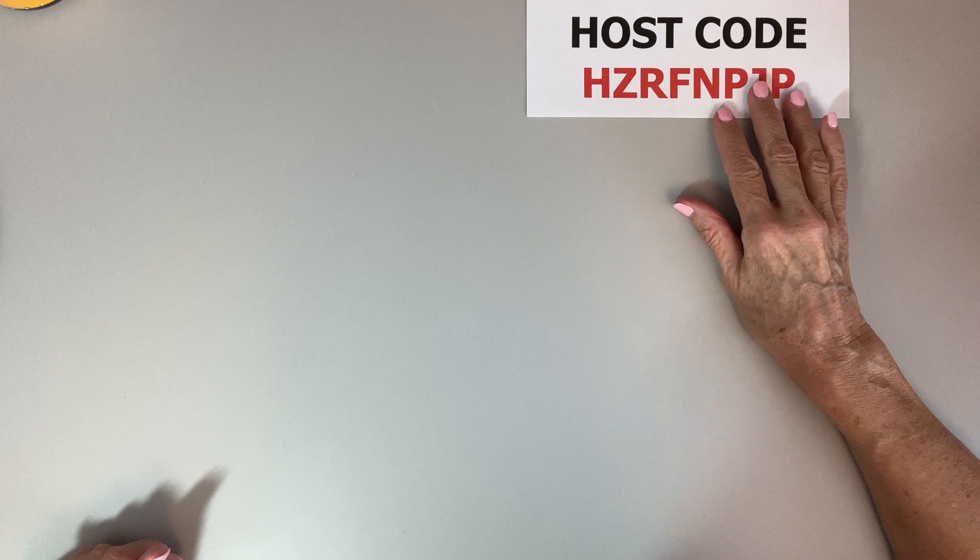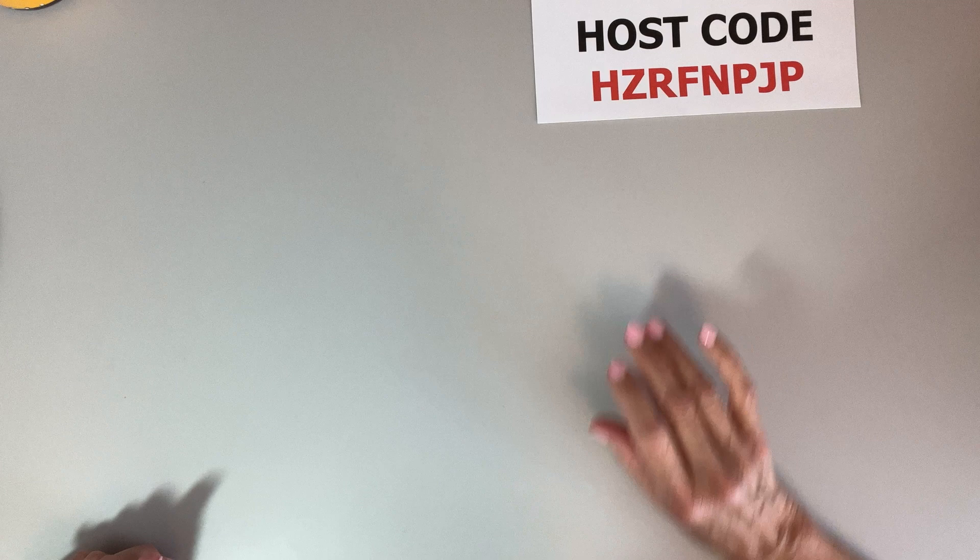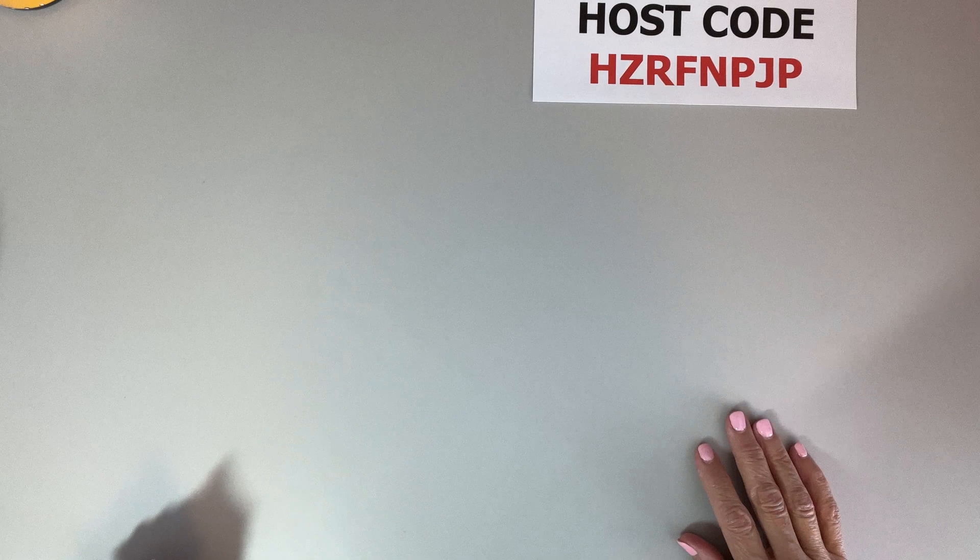There's still time to sign up for my class if you live in the Treasure Valley area of Idaho. The class is March 18th and it is $30 and you receive a full pack of paper, or $22 and you get a half pack of paper. The host code — I'll try to leave it up there so you can see it.